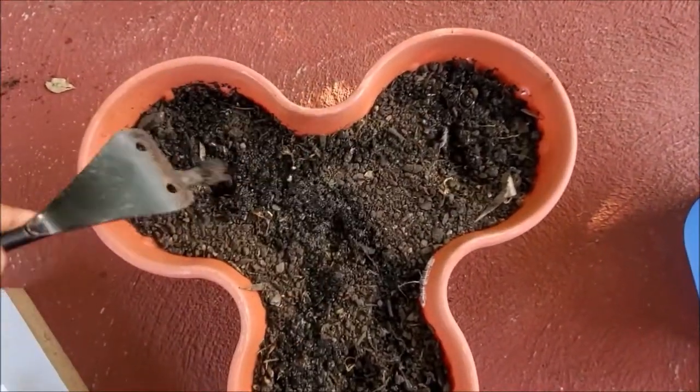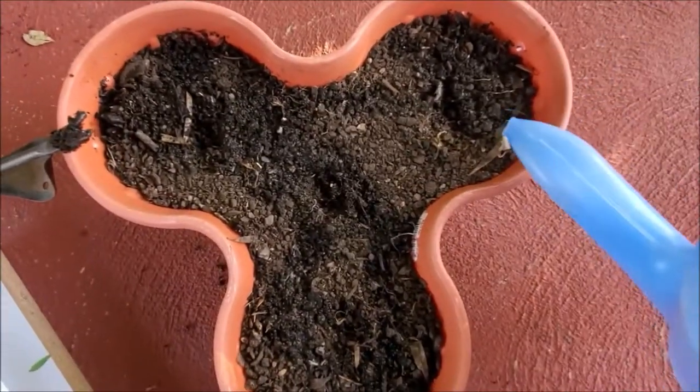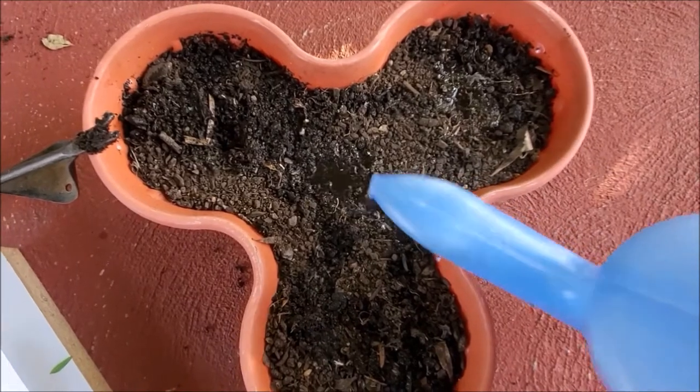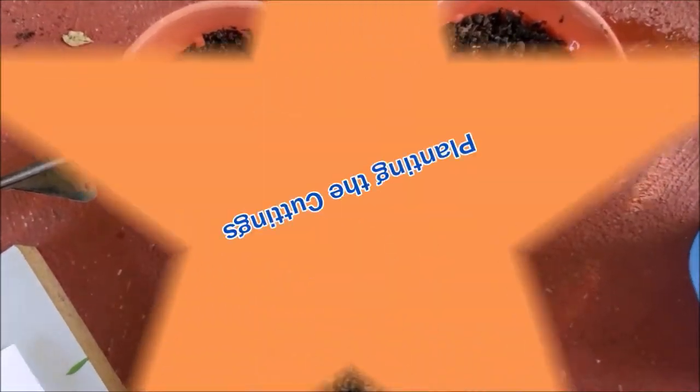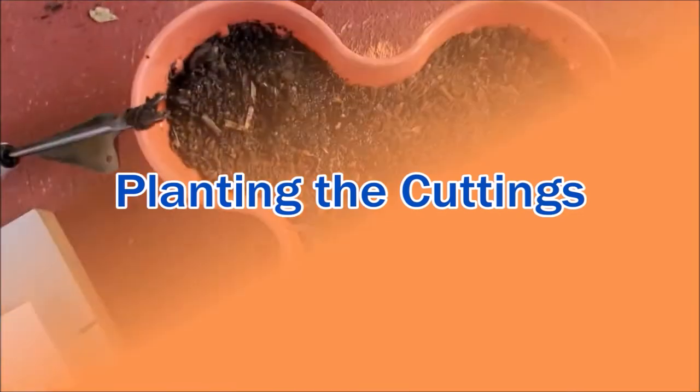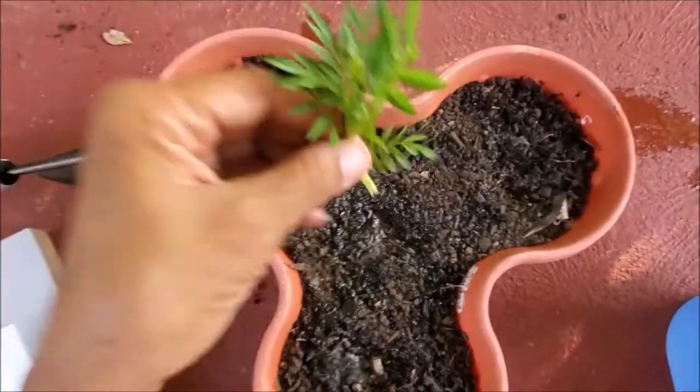Make planting holes in the soil and water. Plant the cuttings and firm the soil around the cuttings. Water well.